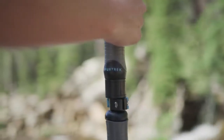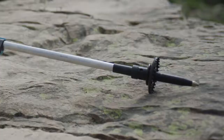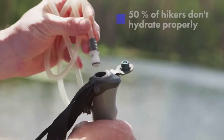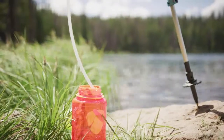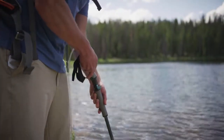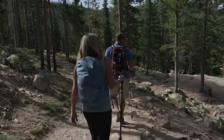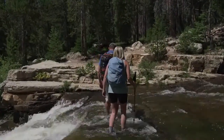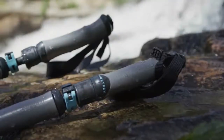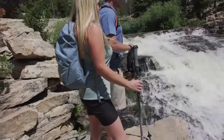Pure Trek is the world's first two-in-one trekking pole and water filtration system. Pure Trek combines two must-have hiking products into one efficient package — we have completely redesigned what a trekking pole can be. Over 50% of hikers do not hydrate properly while on the trail. This award-winning filtration system is proven to remove 99.99% of all waterborne bacteria, protozoa, and microplastics, giving you ultimate peace of mind. Pure Trek makes other cumbersome filtration systems obsolete by being much faster and much greener, allowing you to carry less weight and spend more time enjoying the beauty of the outdoors.